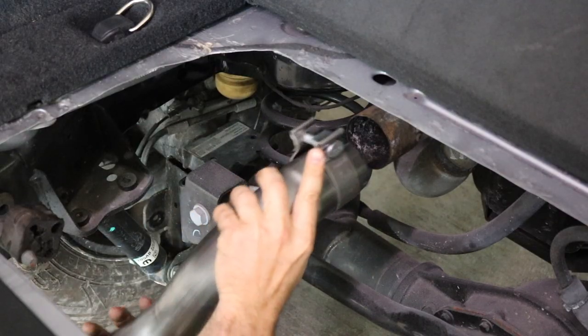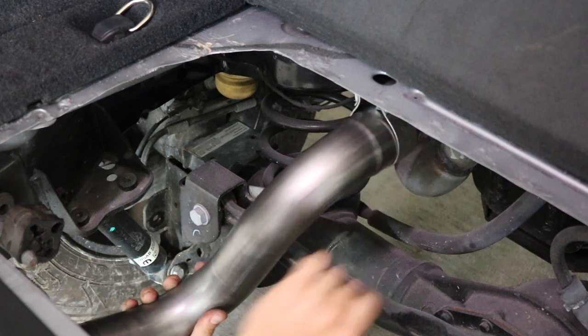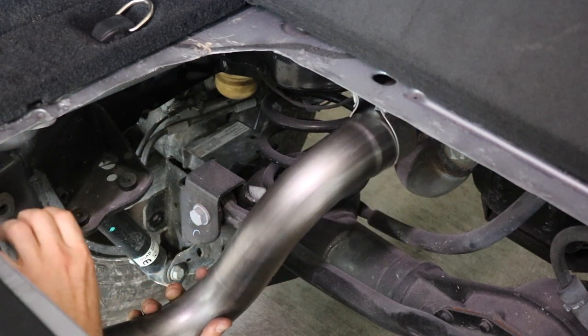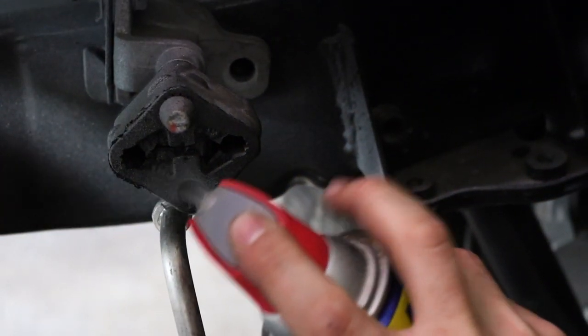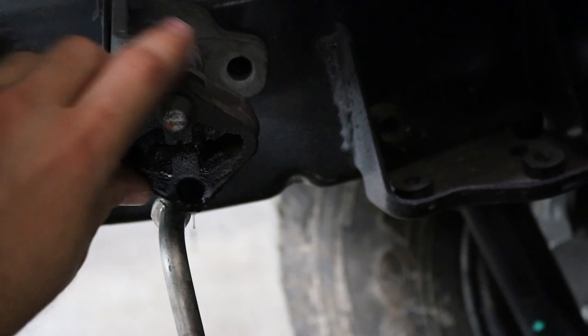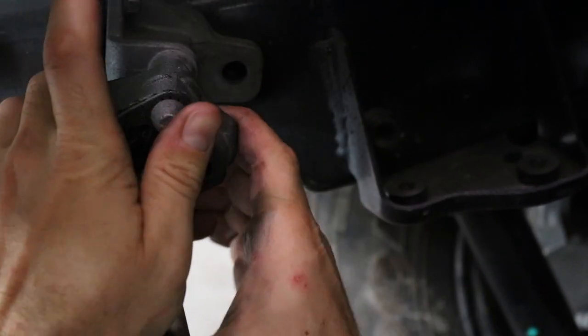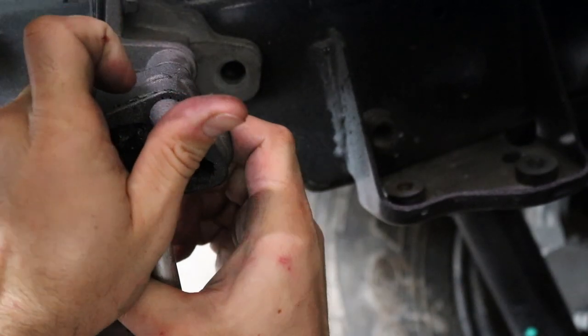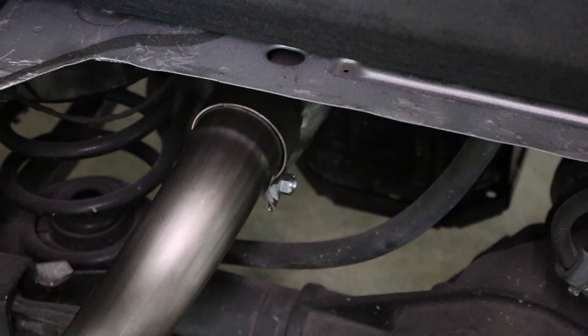There's an opening on the side of the axle-back, so we're going to slide this on until the notch fits in. Then we're going to turn down our hanger — I'm going to spray some WD-40 on the hanger just to make the installation easier. We're now going to line it up and pop it in.